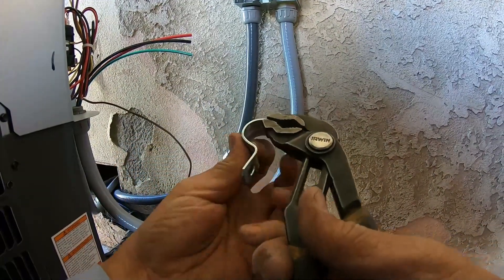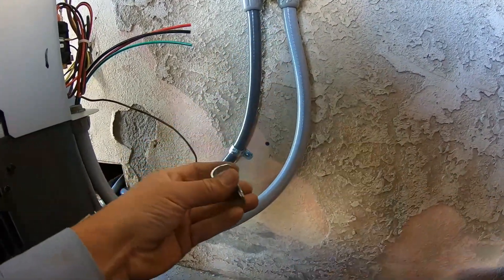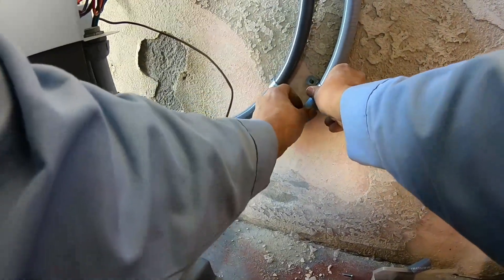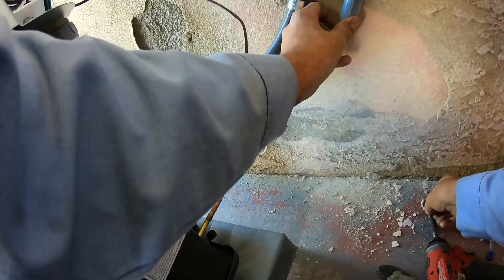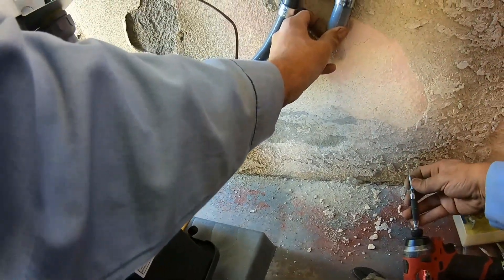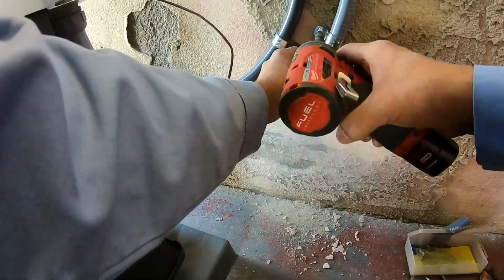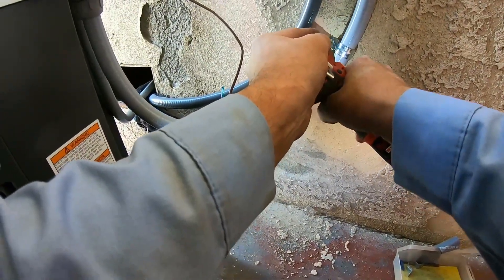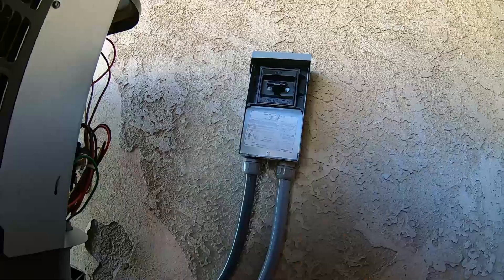Just a quick tip: I use these one-hole C-clamps — rigid — because they're strong and really rigid. They stay in place and don't move as easily. All you have to do is tweak them a little bit so that they fit nice and snug on your conduit.